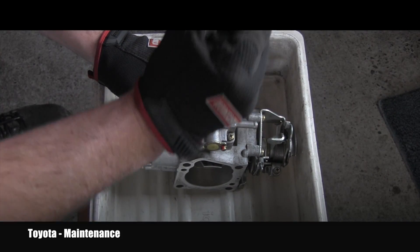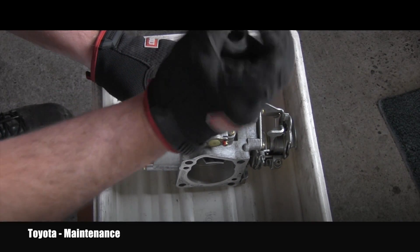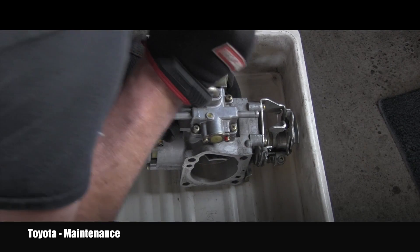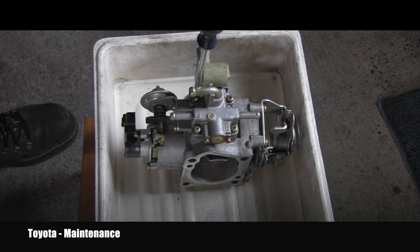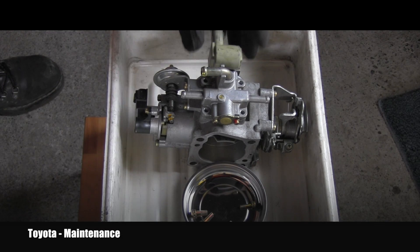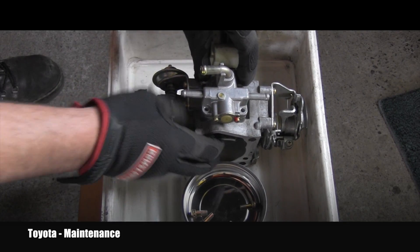Maybe I'm so strong right now nothing can resist me — I'm just kidding. It was probably just old and in bad shape. All four of them came out, the bolts are off.